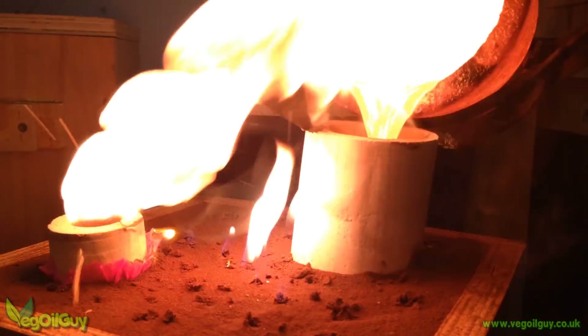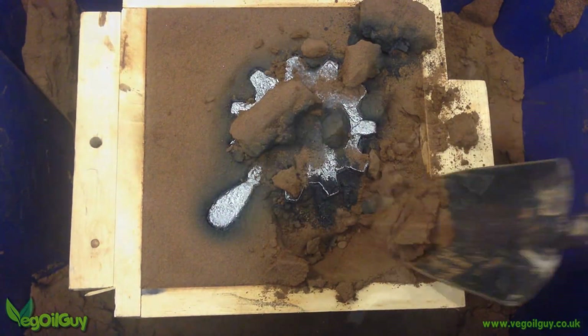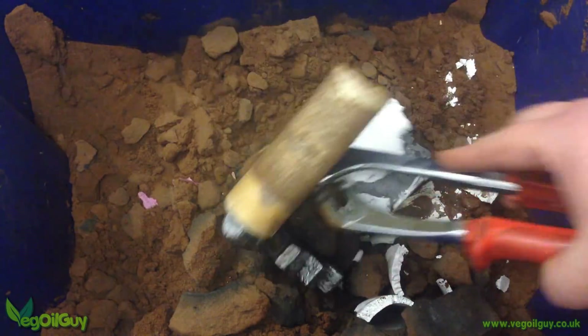With this in mind, today I'll have a bash at applying my techniques to copper, but please remember this is the first time I've worked with this metal.